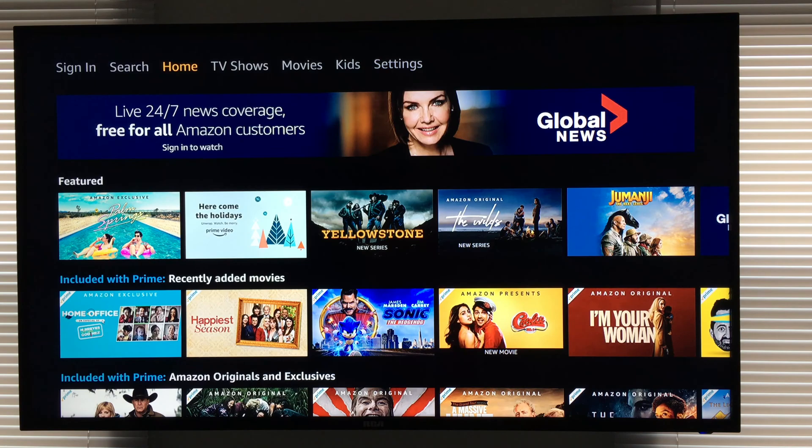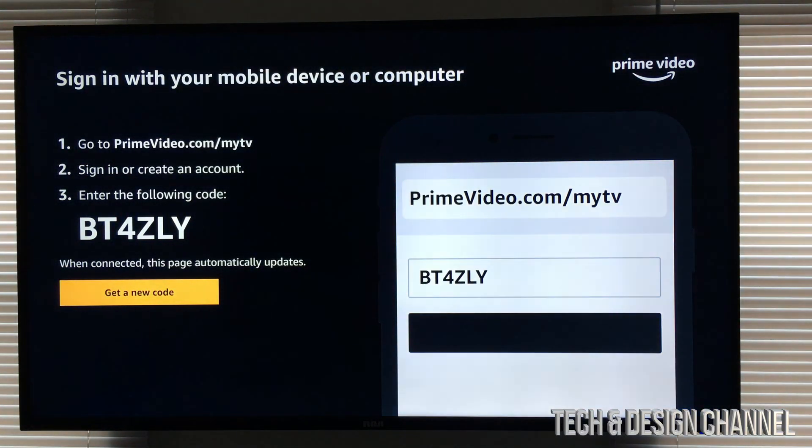Now some of you may not see this screen right away, and that's okay. If you do or don't, you don't have to sign in yet. We're gonna go all the way to the left and we're gonna see sign in — just scroll to the left, top left hand side. We're gonna sign in and you're gonna see this.